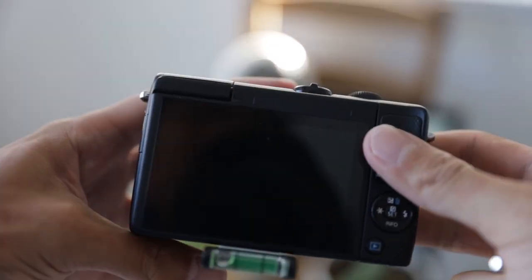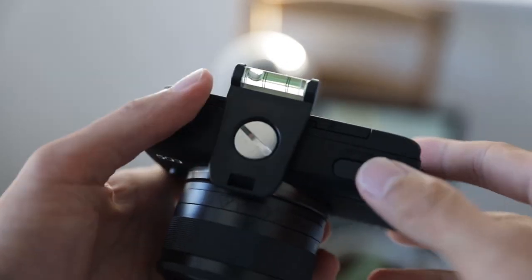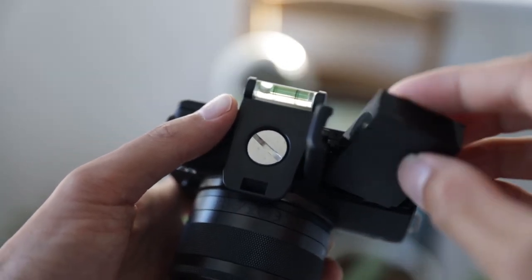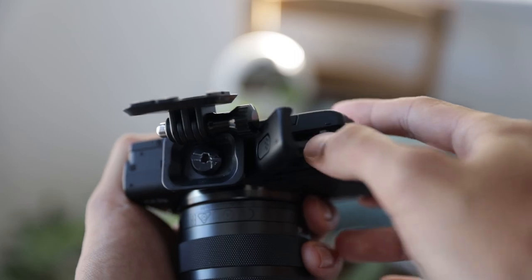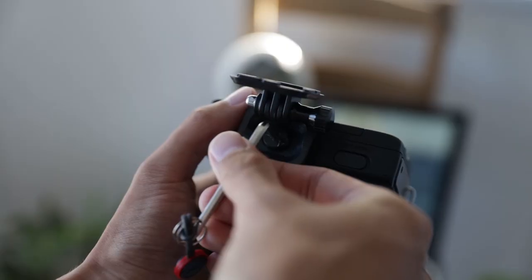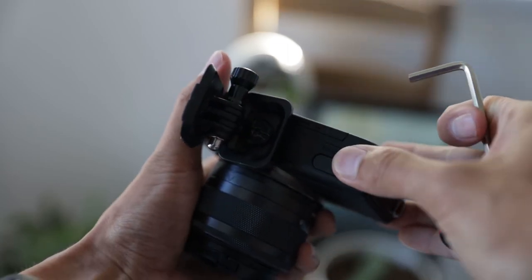The camera itself doesn't support USB charging — it still has a mini USB port, so you have to take out the battery to charge it. This is pretty inconvenient if you have a larger plate on the bottom. The biggest plate you can use is something like the Joby GorillaPod plate; if you put anything bigger like an Arca Swiss plate, you won't be able to open the battery door and will have to unscrew it every time you recharge. That said, this is still a huge upgrade over point and shoot cameras where the tripod mount is right beside the battery cover with no way to keep a plate on while charging.